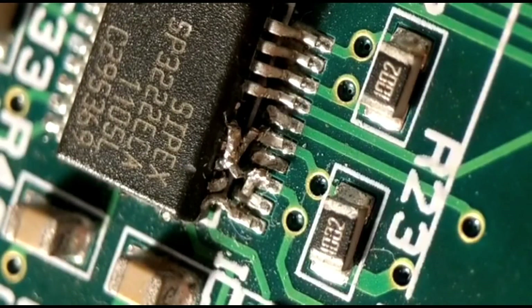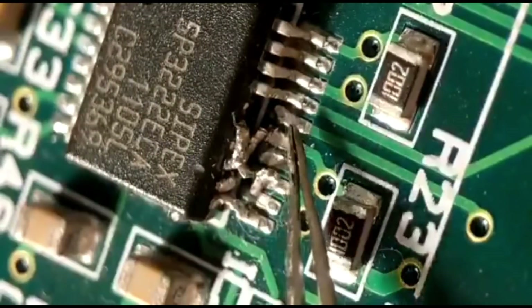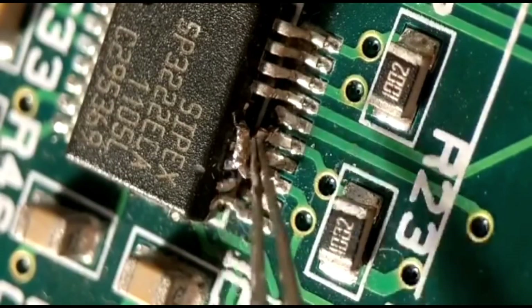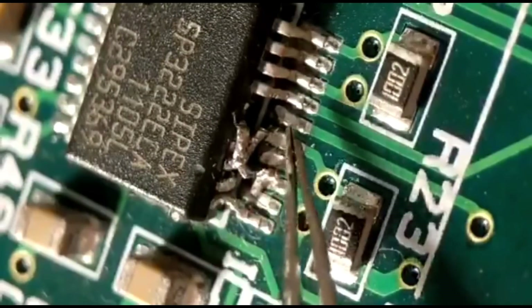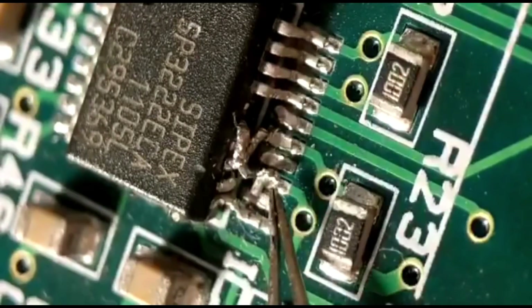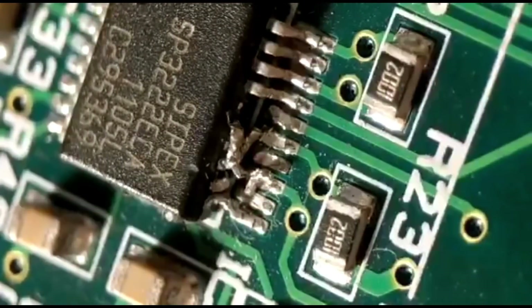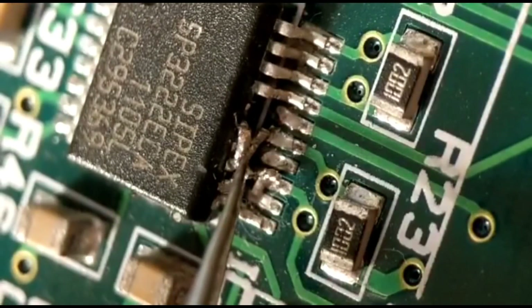Hi there and welcome to another short video. This one is to try and resurrect an IC that has quite a few damaged pins - about six of them that are basically damaged, twisted, and broken. I'm going to try and attach six new pins, doing three one way and three another way, just to give you two ideas on how you can do it.